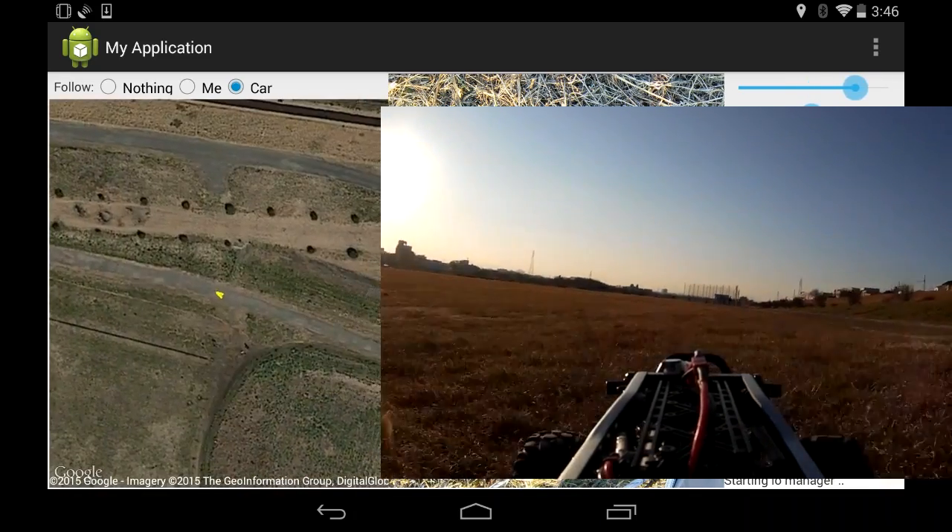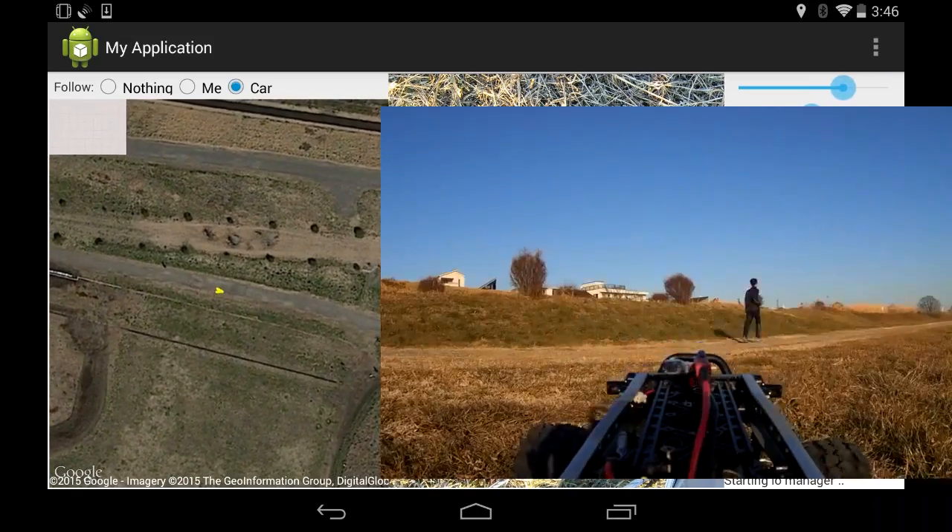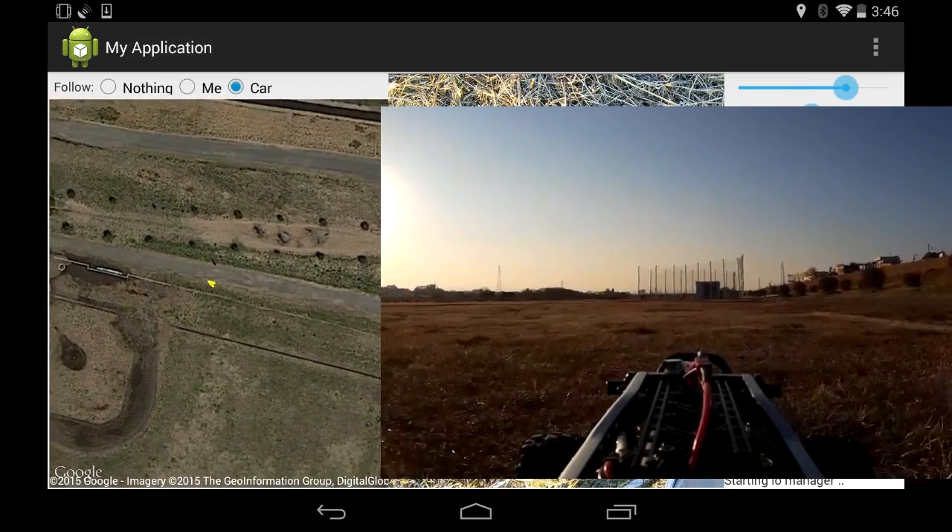It was kind of nice that there were not so many people around this time. Last time was also a weekday, but maybe it was a school holiday or something because there were a lot of people around that day.